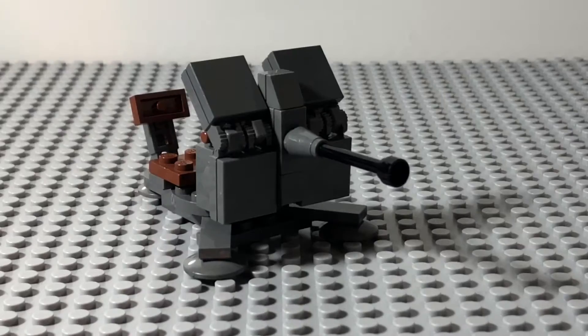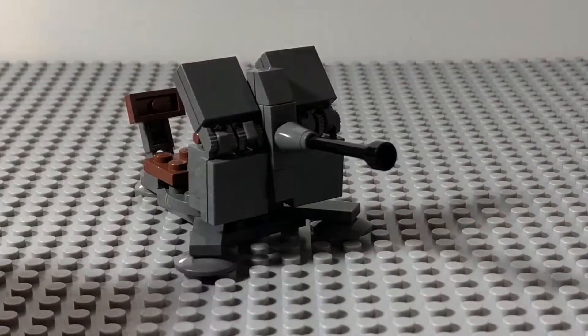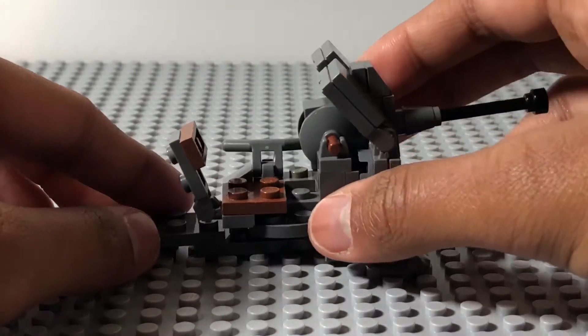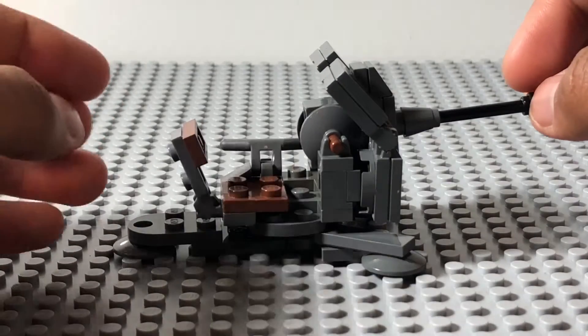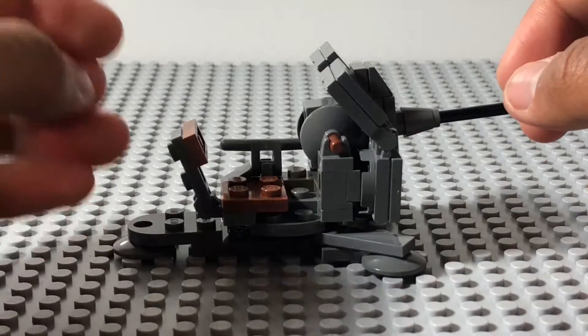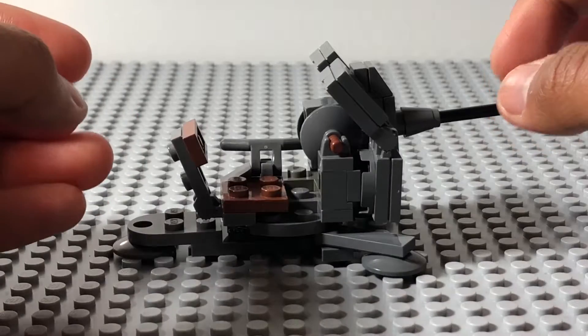And as for the gun itself, you can elevate up and down — that's pretty much it. And as for the sides, well, due to limitations, Brickmania removed some features of the Flak 38, but Brickmania did a pretty good job implementing them wherever it can.